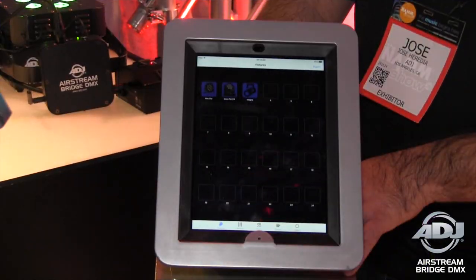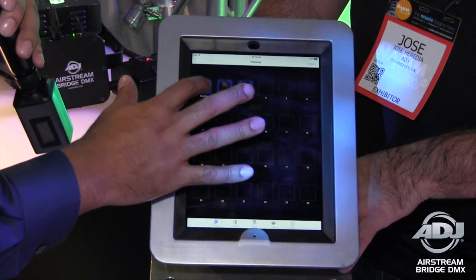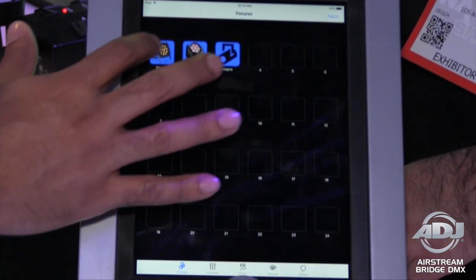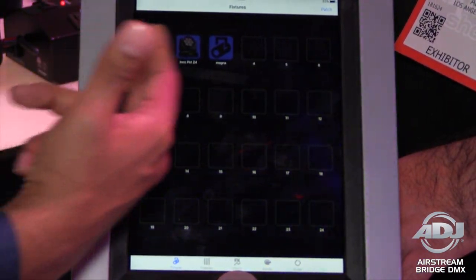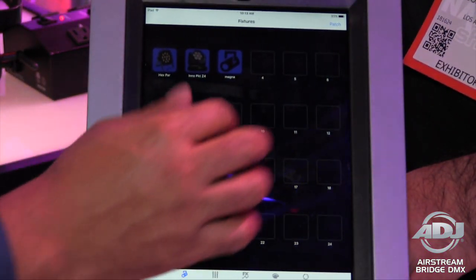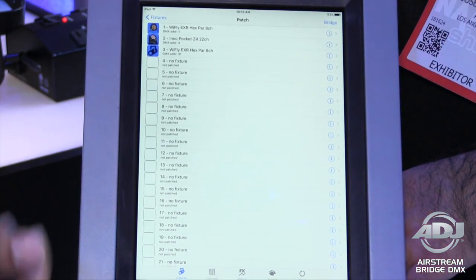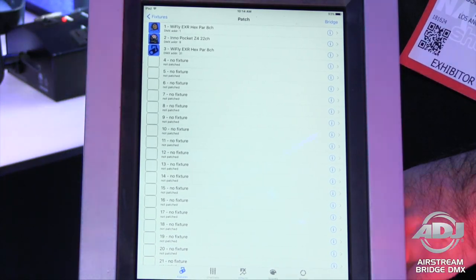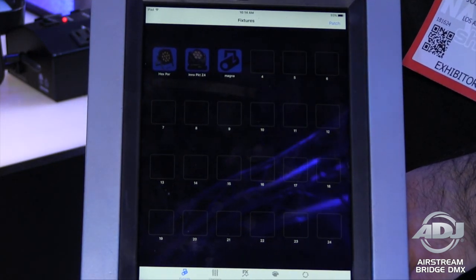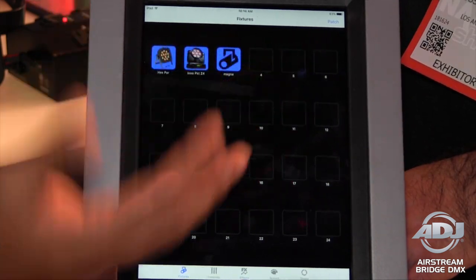Let's take a closer look at the app. On the first page you'll see your fixtures — we already have some preloaded, and as I tap on them I'm selecting those fixtures. For patching, you have the opportunity to patch up to 24 different fixtures or 512 channels, whichever comes first. We'll stay up to date with all fixture profiles for moving heads as well as PARs, and if you have something that isn't ADJ, we'll have generic profiles built in so you can use those as well.